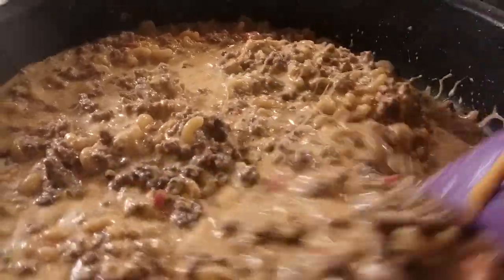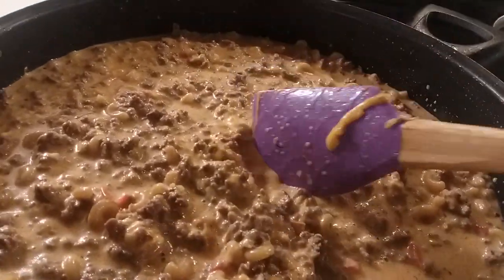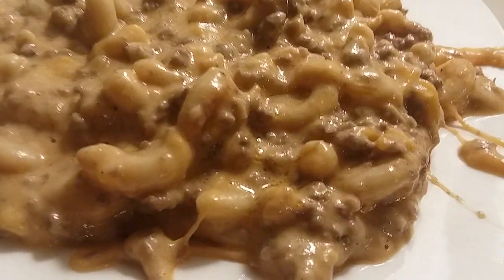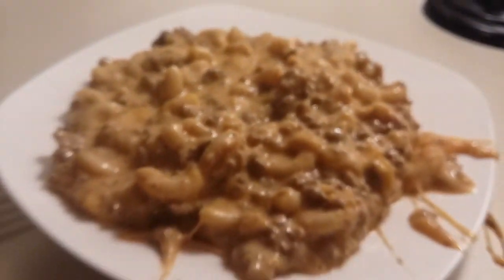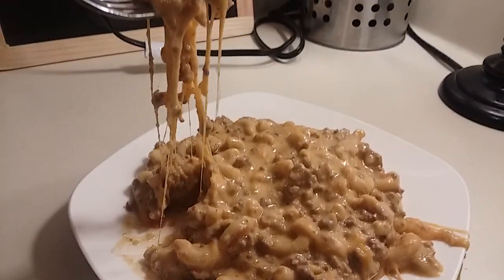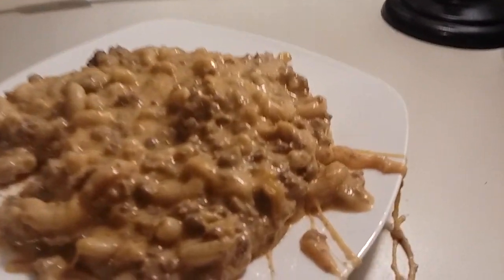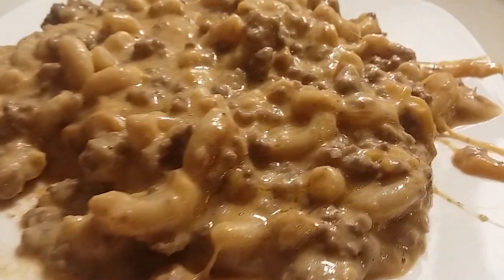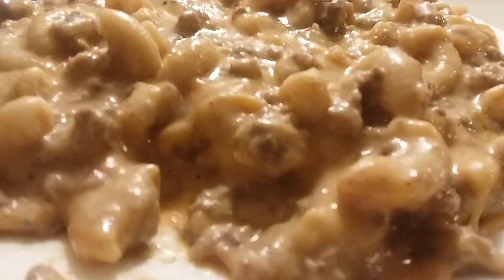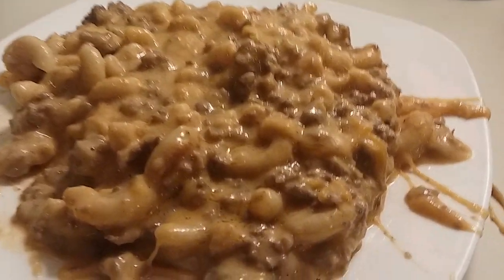So we're going to cover it and let it cook. I'll let you know exactly how long I let it cook and I'll show you the finished product. Aaliyah is going to try it out for us — 'I like it, it's so good!' Simple and easy home style cheeseburger helper. Thank you all so much for watching, I'ma let the kids eat. You all have a wonderful, wonderful, blessed day.